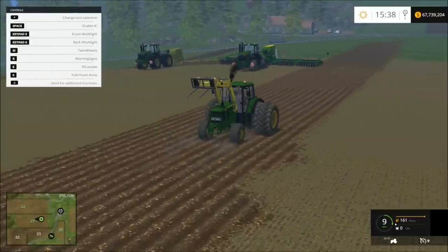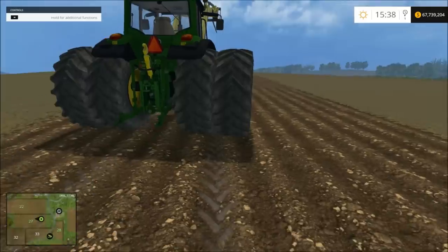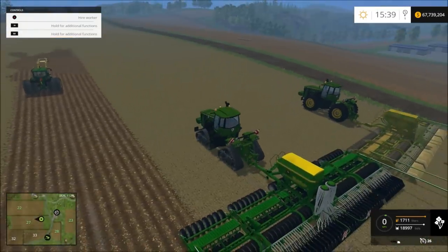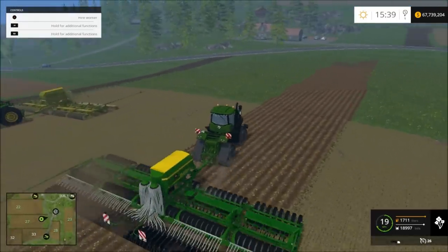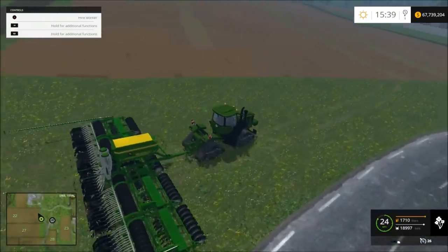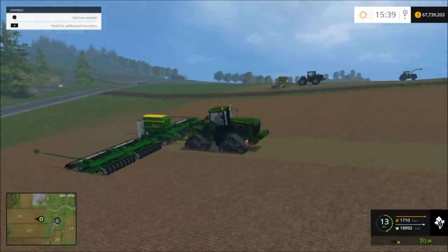So I'm going to go ahead and start planting stuff with that big loader over there. I'm going to get the bot to go ahead and plant this — I think that's pretty cool looking.